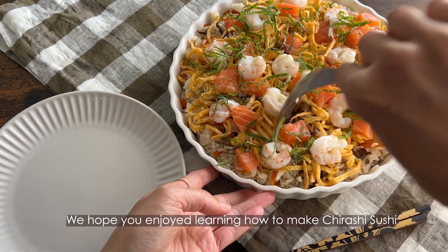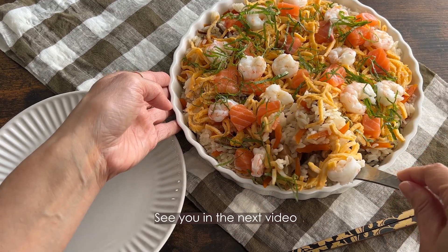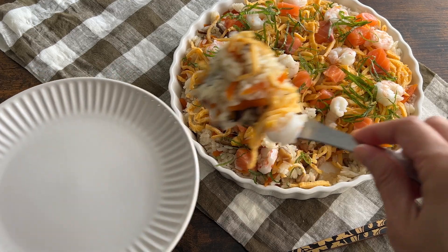We hope you enjoy learning how to make chirashi sushi. Thank you for watching — see you in the next video. Bye!